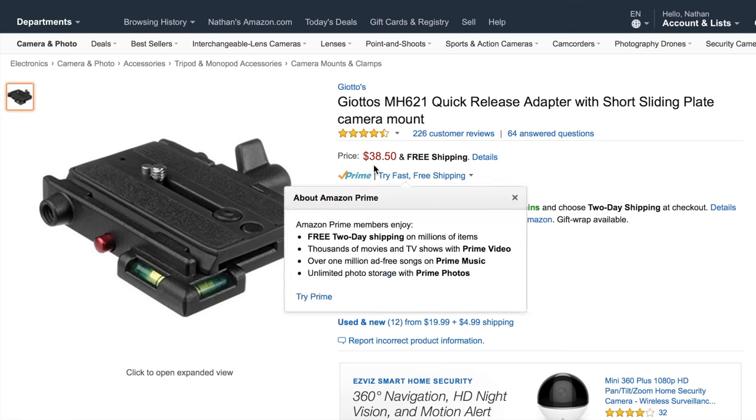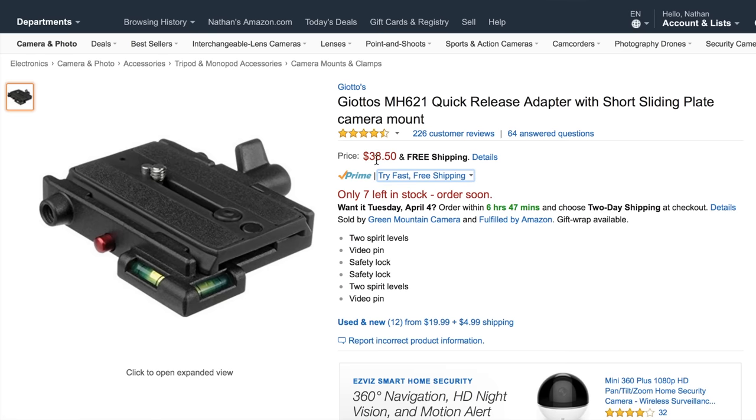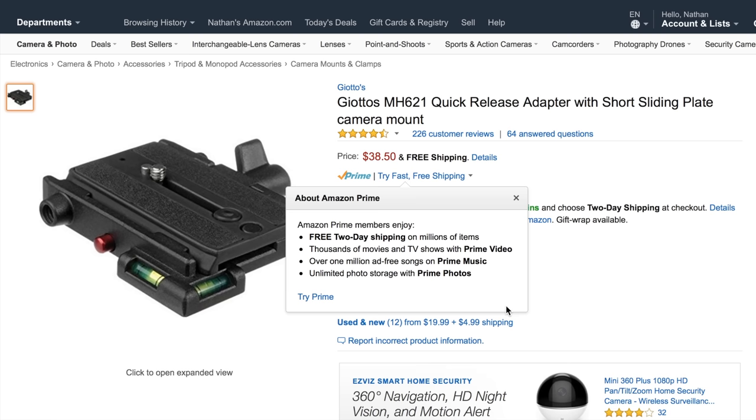You're definitely going to need quick release plates for filmmaking. Each one of these is $38.50, but you can put them on your tripod, slider, or glidecam. It's definitely going to help speed up production — you can just take off your camera and slap it onto another mount and you're good to go.